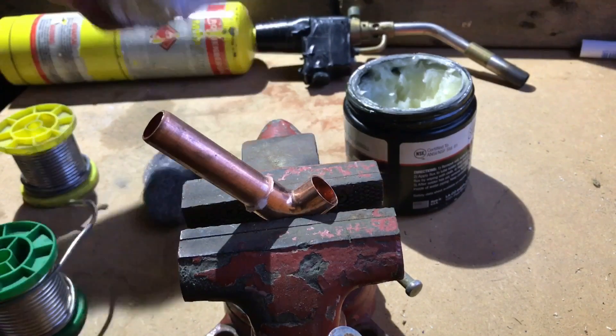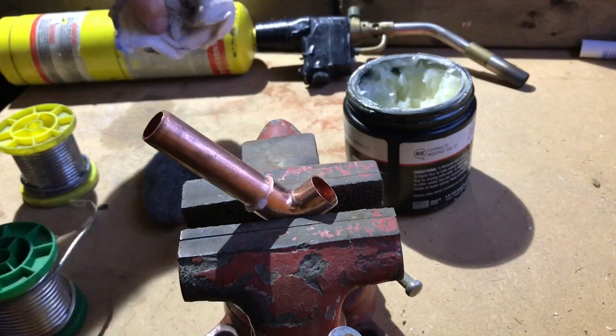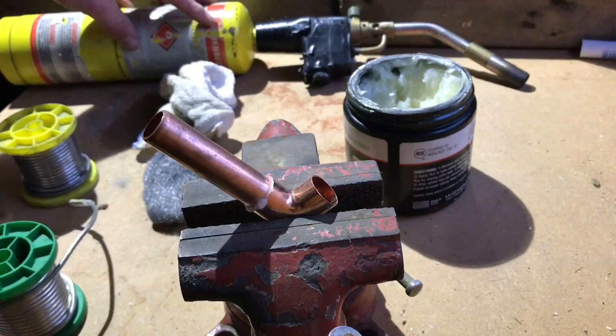You'll also need a rag to wipe the fitting down later on. Of course you'll need some flux, which is used for cleaning the copper and helping the solder run better and make a proper fit. You'll also obviously need a blow torch for this.